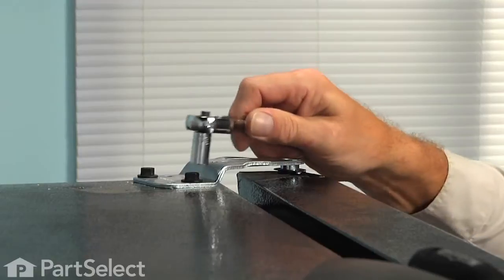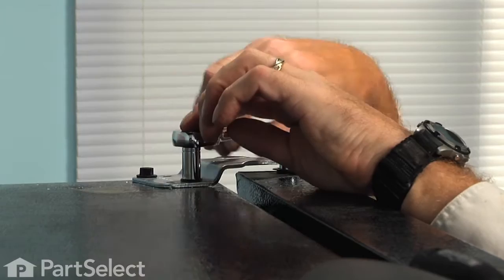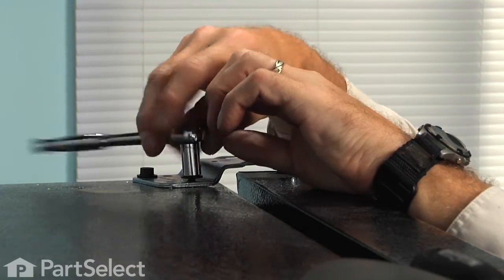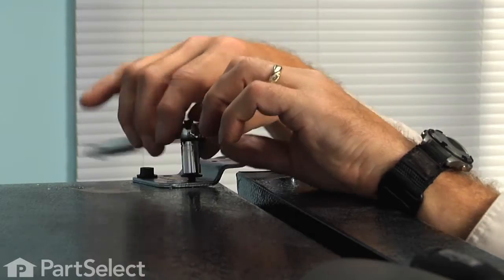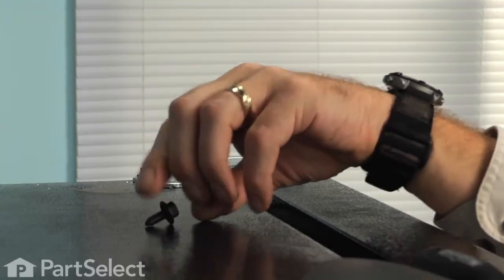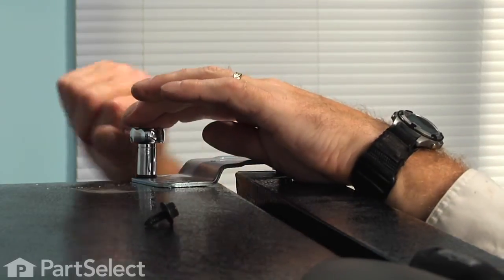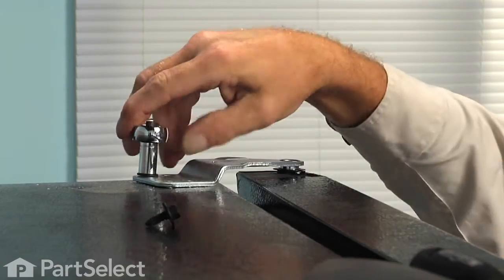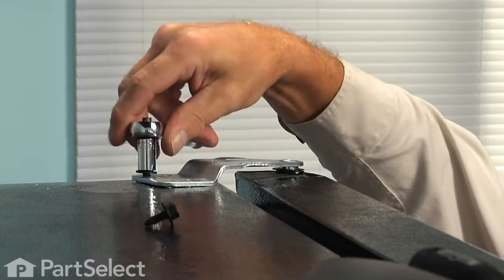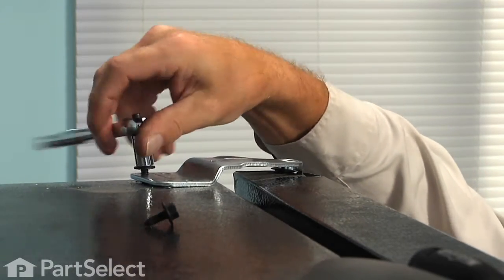We're next going to remove two 3/8 bolts that hold that top hinge to the cabinet. We want to make sure that the door is in a closed position when we remove these bolts so that it doesn't tilt forward on us. The magnet should hold it in place.